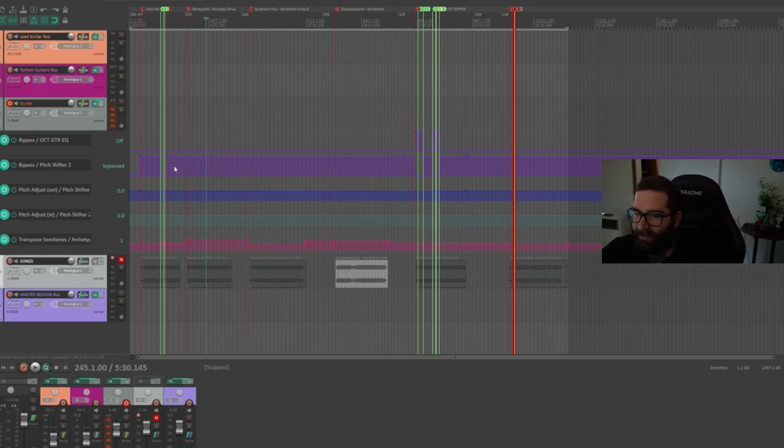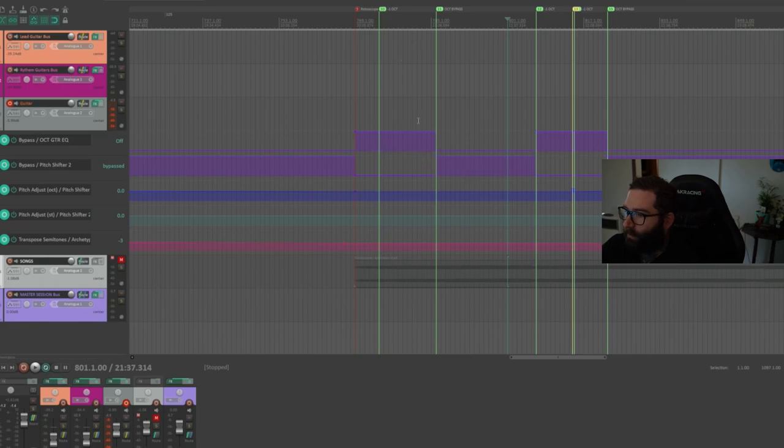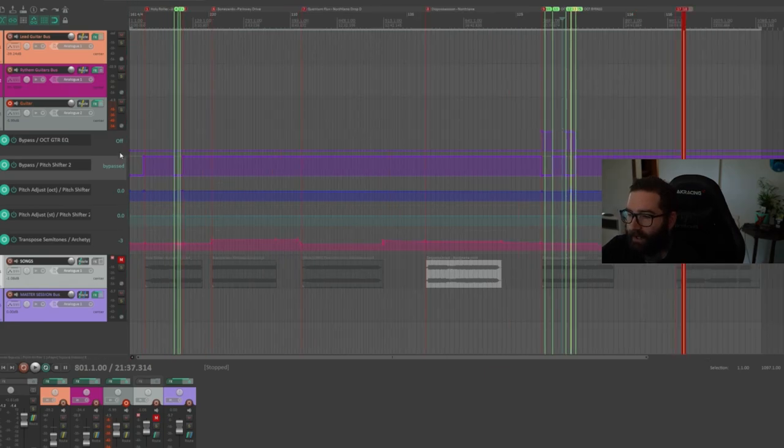What I have is a session with six different tunings that are changing. Some of them are within the song — this song has some octave drops and some other things going on as well, that's why there's some extra automation on this section here. This is where it comes in handy to automate these things. I've got some bypass effects — this one here is bypassed — and these are all the automations currently active on my guitar chain channel here.